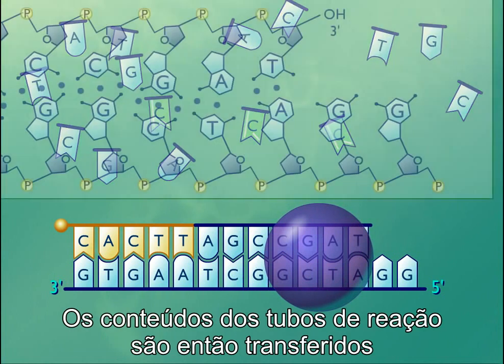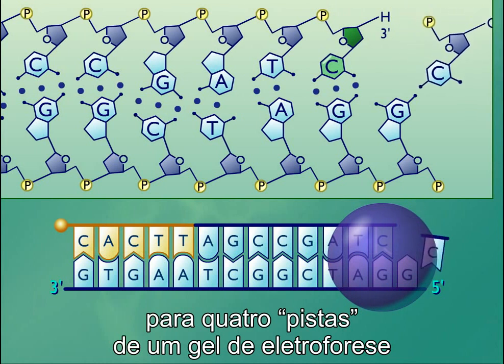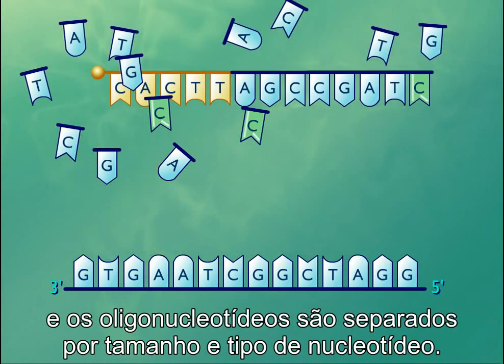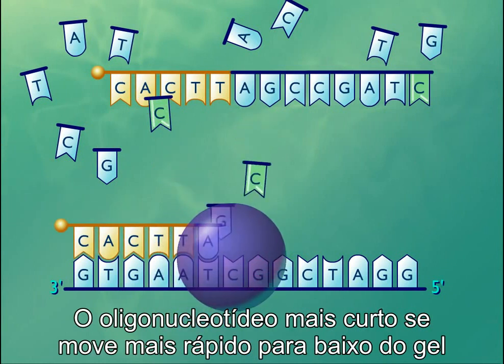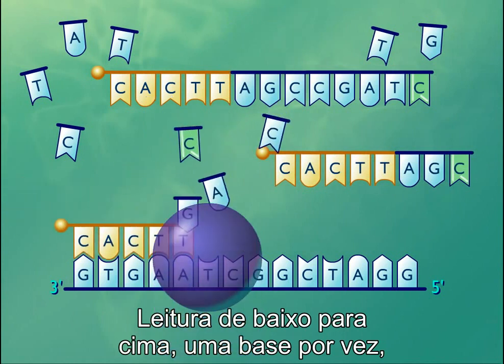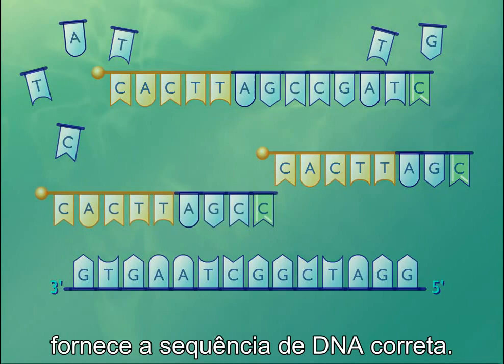The contents of the reaction tubes are then transferred to four lanes of an electrophoresis gel, and the oligonucleotides are separated by size and nucleotide type. The shortest oligonucleotide moves furthest down the gel. Reading from bottom to top, one base at a time, provides the correct DNA sequence.